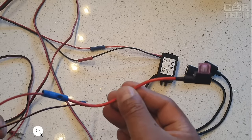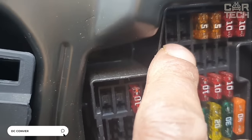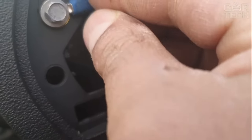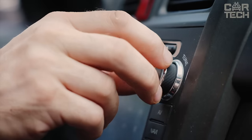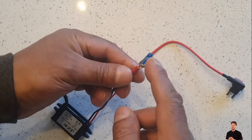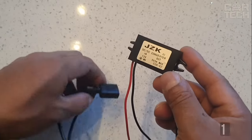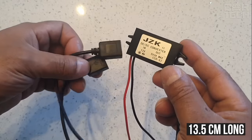A 12V to 5V converter may be required when connecting any additional electrical equipment that is designed for 5V. This can be video recorders, stereos, LED lights, navigators, and so on. The maximum power of the converter is 15W. 13.5cm long wires are pre-installed on the outputs.